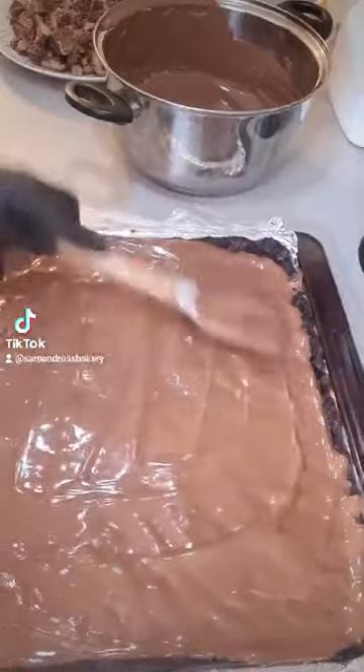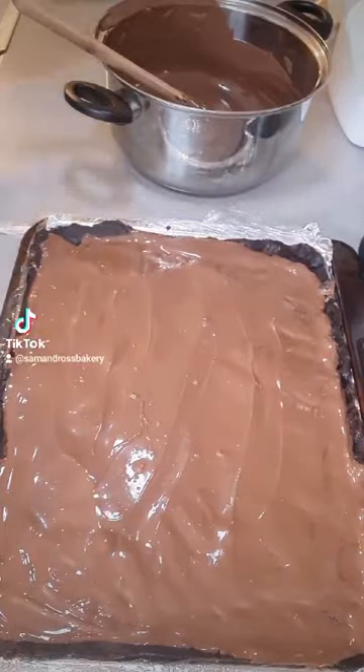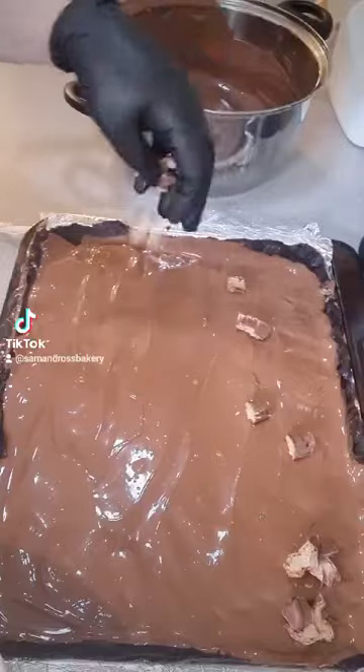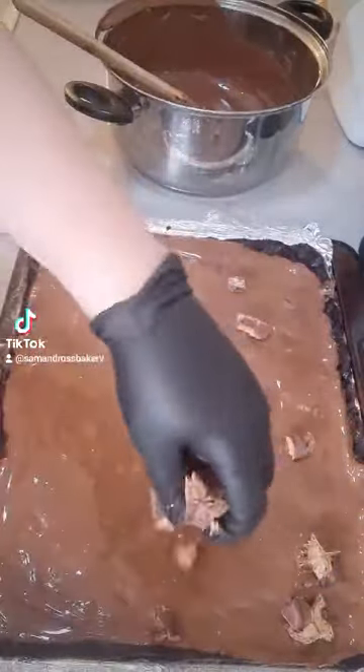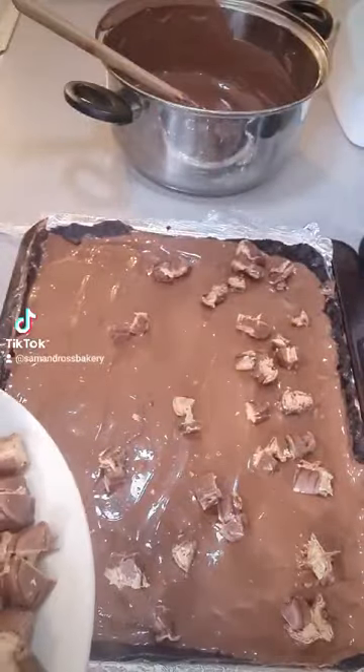I then start adding the chopped up Kinder Bueno pieces to the milk chocolate. Just make sure you fill that as much as you can.